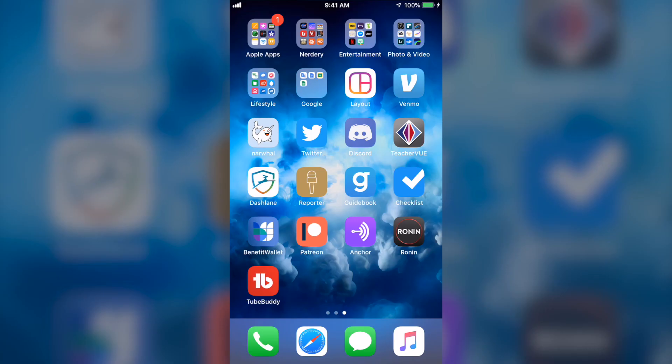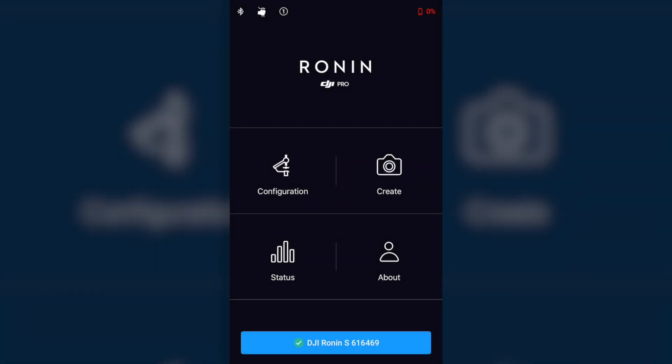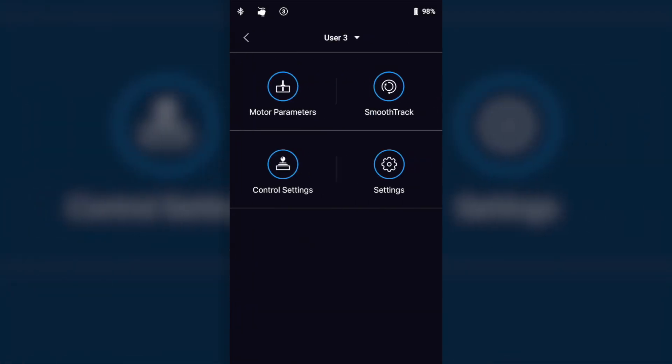With your camera balanced, power on the gimbal, and then make sure you have the DJI Ronin app downloaded and installed on your phone. Make sure that you're connected to your gimbal, and then you just go into the configuration settings.